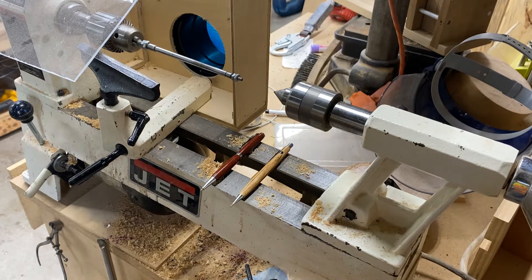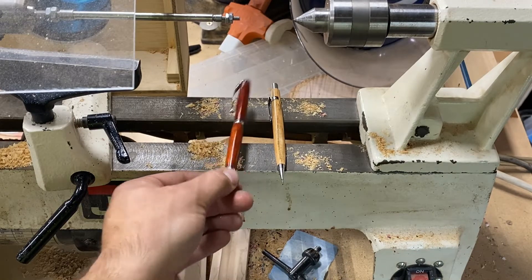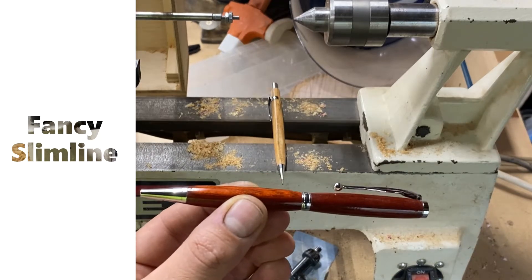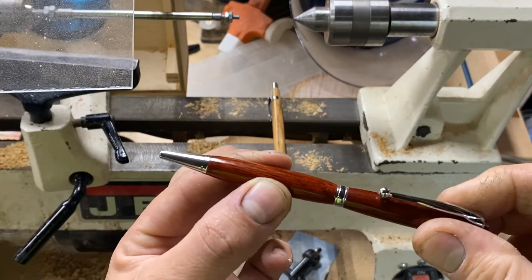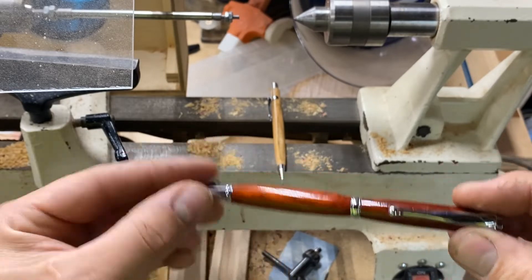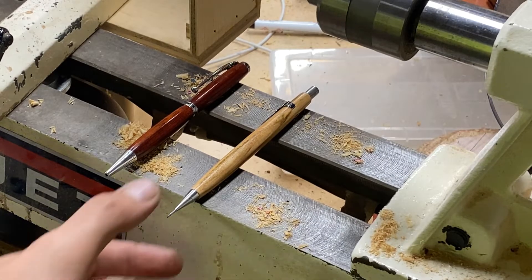So that's exactly what I did. The pen is made out of padauk — the kit is called the Fancy Slimline. You can see it has a very smooth mechanism. I think he'll be very happy with this.